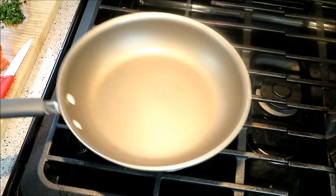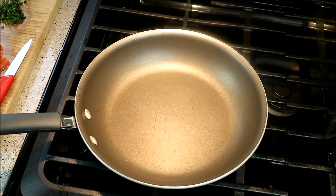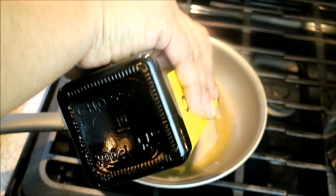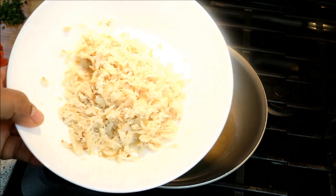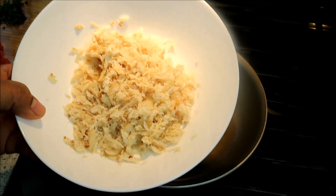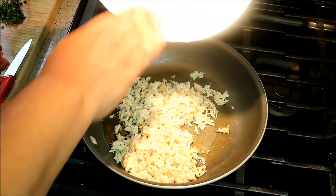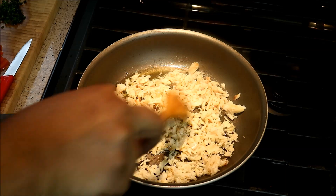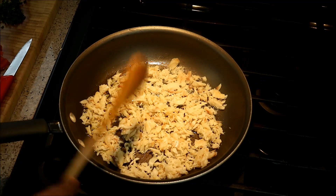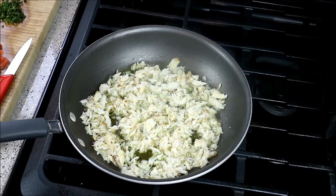Now things get interesting. I have a nonstick frying pan on medium flame and we're going in with a good dose of olive oil — about three tablespoons. Right away I'm adding about a cup and a half of prepared salted cod. I have a recipe on how to prepare salted cod on the Food FAQ channel — I'll link it in the description. All it is is boiling or soaking the salted cod in hot water to remove most of the salt and rehydrate it. It's going to slowly come up to temperature and start infusing the oil with that lovely salt fish taste.